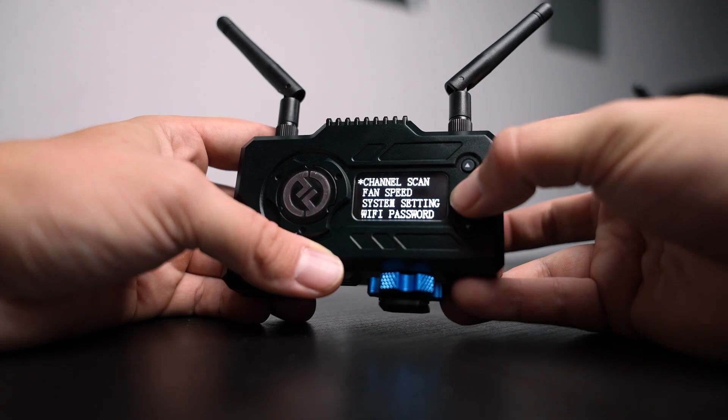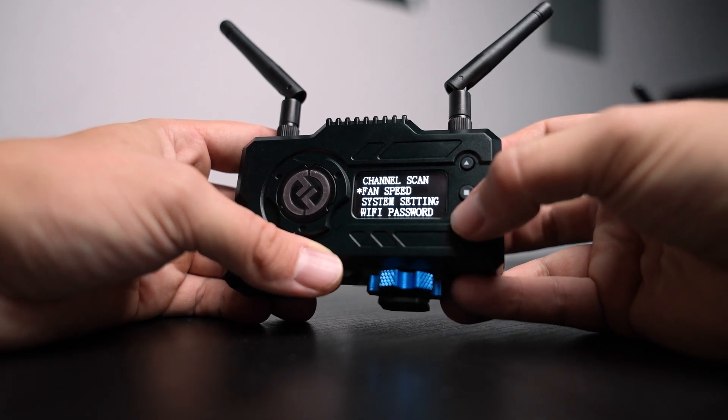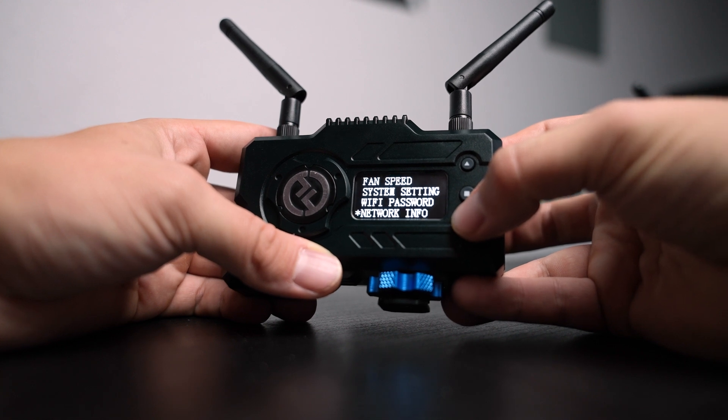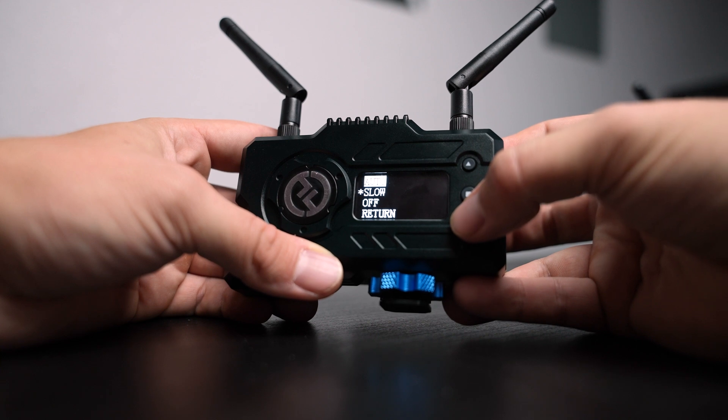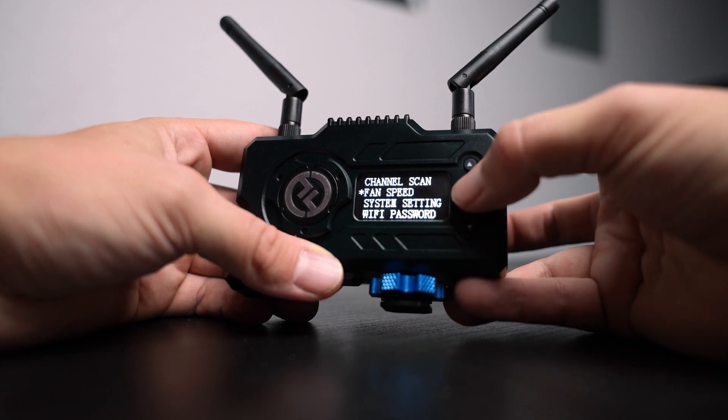I also really enjoy how all of the settings are managed through the actual receiver and transmitter. You can adjust your fan speed if you are working in a very quiet environment, and overall you can change all of the settings around.